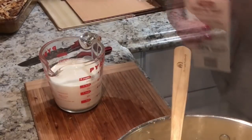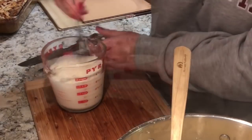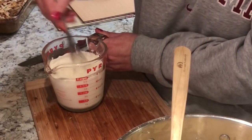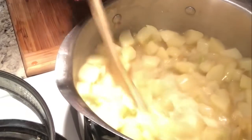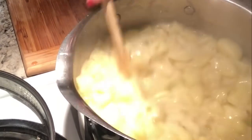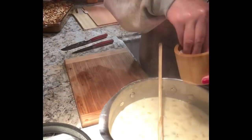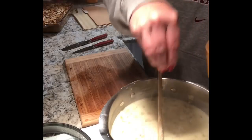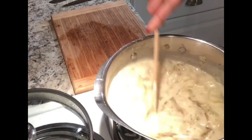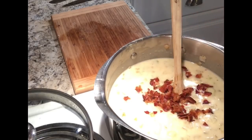Measure out one and a half cups of half and half and whisk in two tablespoons of flour. Adding the flour to the cold liquid prevents lumps — when you add it to the hot soup it'll be nice and smooth. Use half and half rather than milk because milk will curdle in hot soup. Add that mixture to the soup, then add about a teaspoon of salt and pepper. You don't need a lot of salt because the bacon grease and bacon add plenty. Crumble about four pieces of bacon into the soup and mix it all together — the bacon grease adds so much flavor.